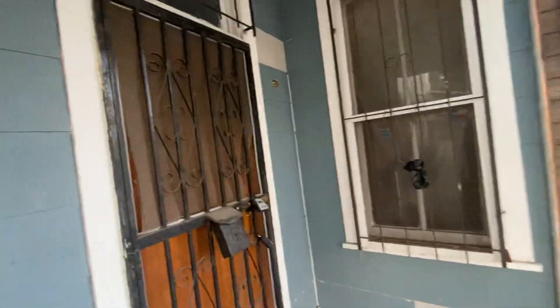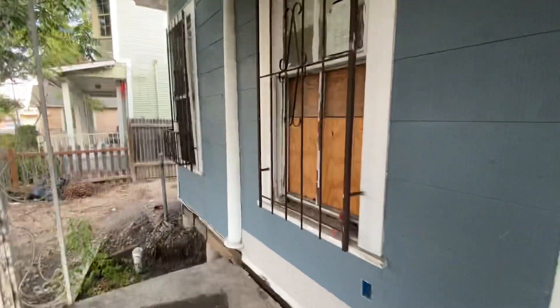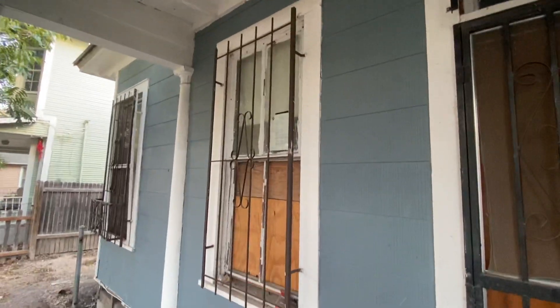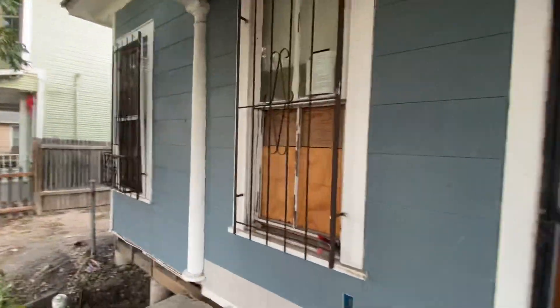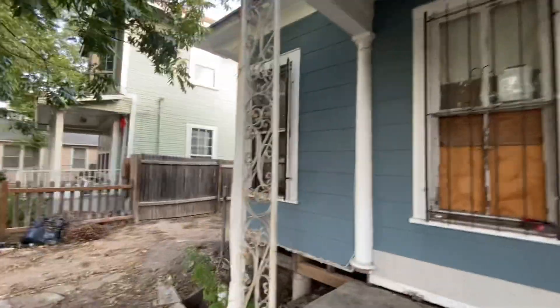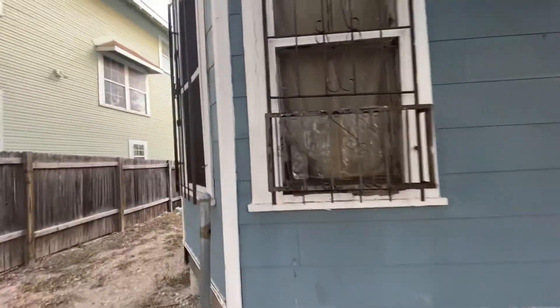I'm looking at this house deep in the heart of San Antonio. Someone called me on the phone and asked if I was interested in doing these windows — that's an interesting question. Look at these things.